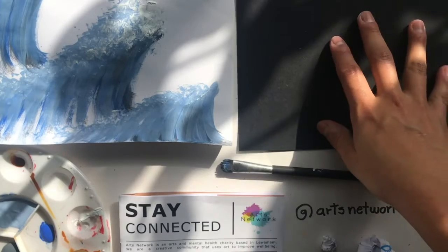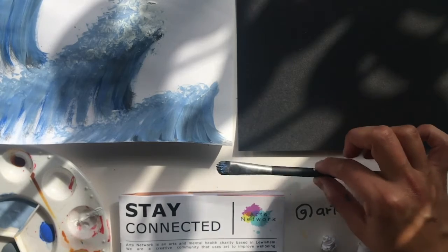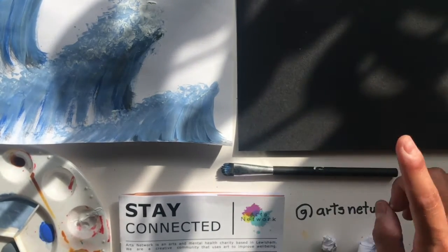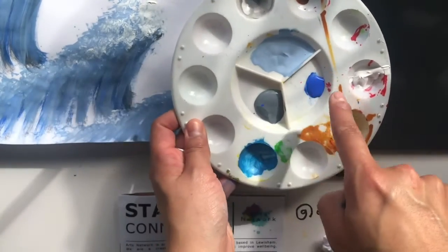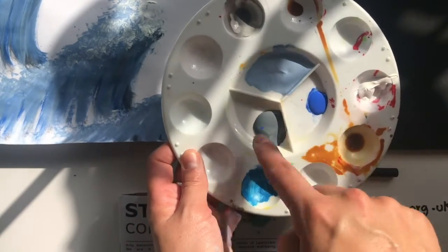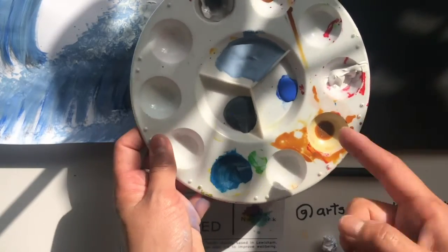For this activity you're going to need a card or paper. You're going to need a brush, or if you don't have a brush you can use a cotton bud, and you're going to need some paint. I've got three different types of blue and a white, so you're going to need two to three different shades of a color — it can be any color — and a lighter color, ideally white.